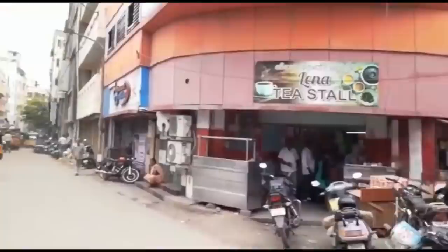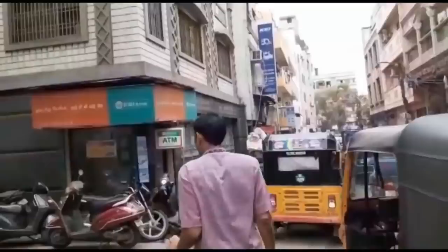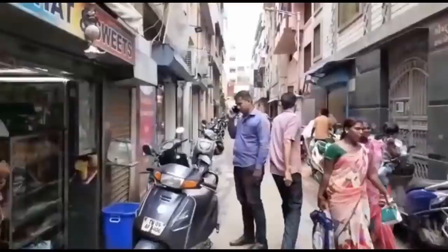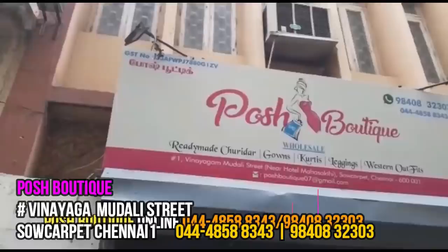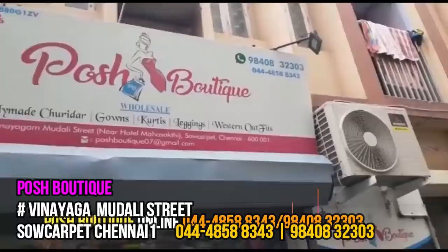You can also see the road on the left side, the IDBI Bank, and Adhi Eppon Street. It's a post-board street on the left side — a trendy collection. It's the same collection.